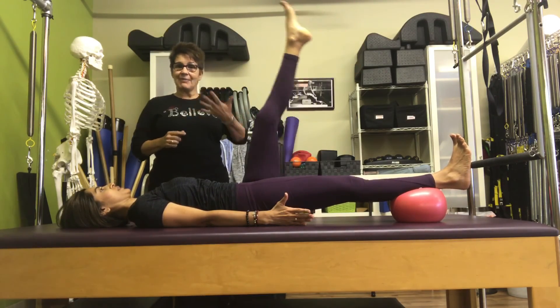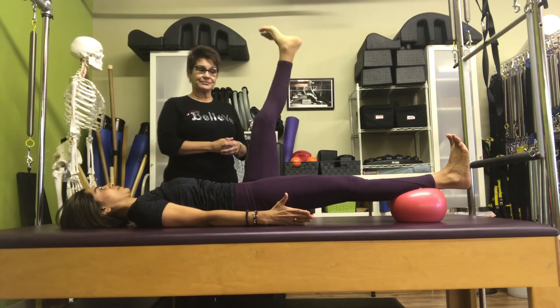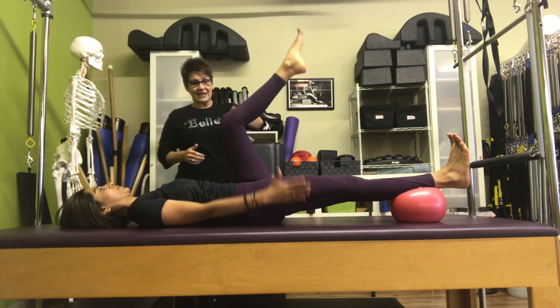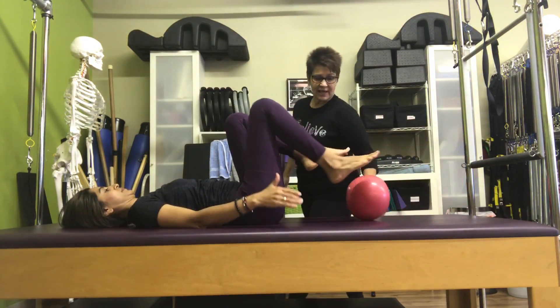When you do this exercise in any mat class, it should be pressing down as well. Ideally, one more time. Bend that knee into your chest, give it a big hug, open the chest. And then take it out — we'll switch the legs.